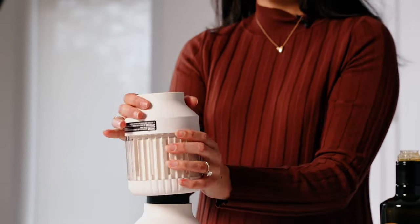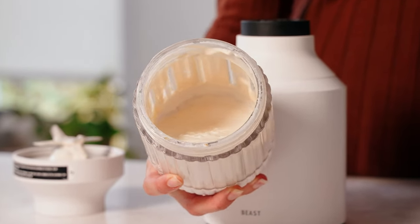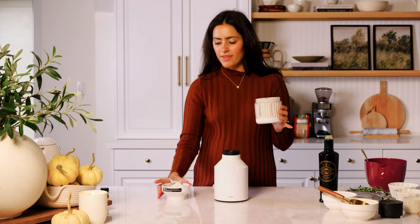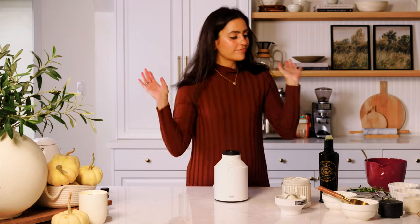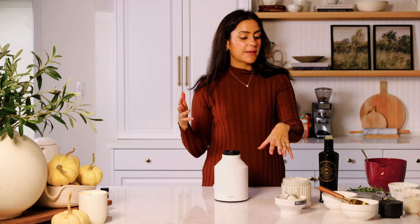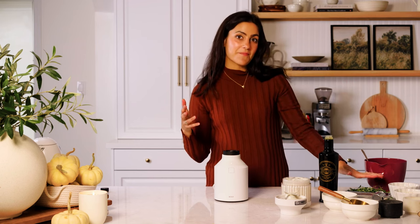I'll open this up just to show you how creamy this cashew cream consistency is. Who would have thought that blended cashews could taste so good! Now we're going to head over to our stove to put all the filling together. I've got my cashew cream, a little bit of frozen spinach that I've let thaw, some garlic, some vegan mozzarella, vegan parm, and thyme.